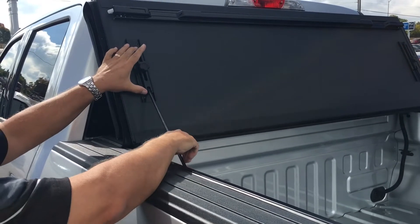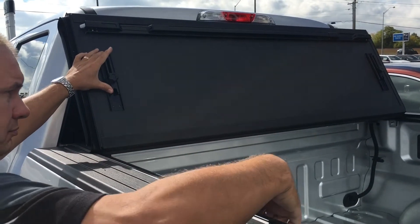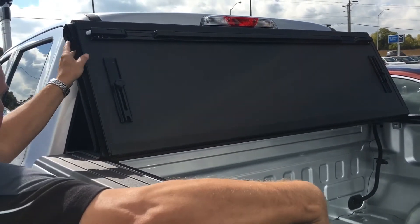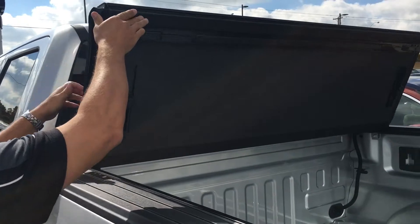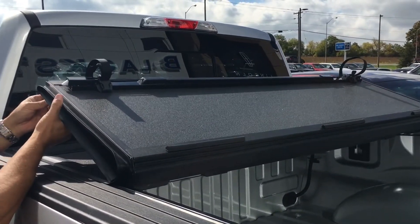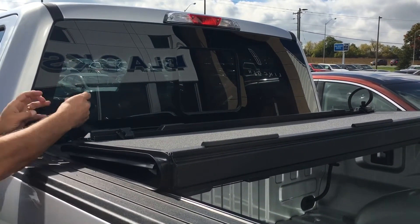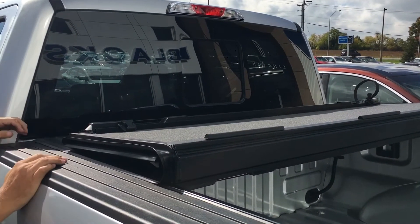Hey, this is Jim Carson from Blackstock Ford Lincoln, the Ford guys at Customize and Bad Dog Mods. Today we're having a look at the Backflip MX4 hard folding tonneau cover. Very similar to the G2 in that it folds up three ways and against the back glass, leaving your rear stoplight visible and giving you the maximum access to your bed. But after that, the similarities stop.